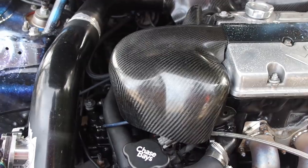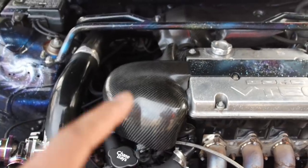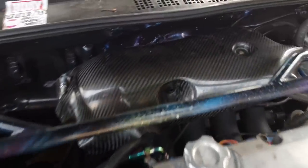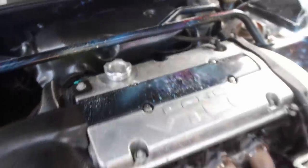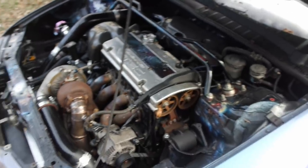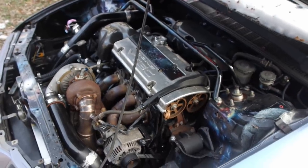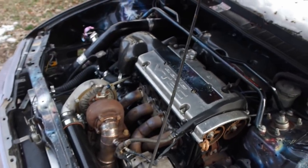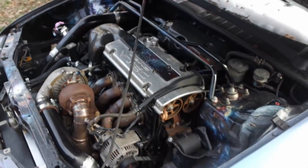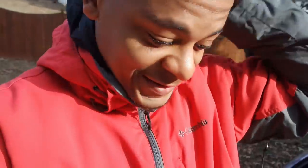I also have a carbon fiber intake cover, though it doesn't quite fit because I'm running a Skunk2 manifold underneath. Other than that, the motor itself is completely stock internally. I'm running FIC 1200cc injectors, the car is on E85, and it is making 393 wheel horsepower — which I always round up to 400.